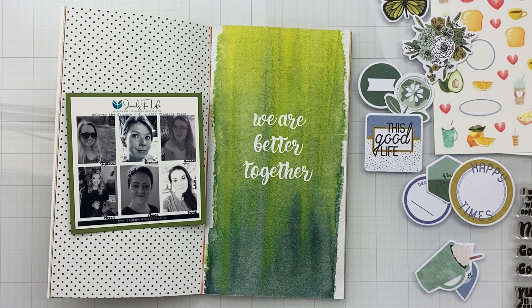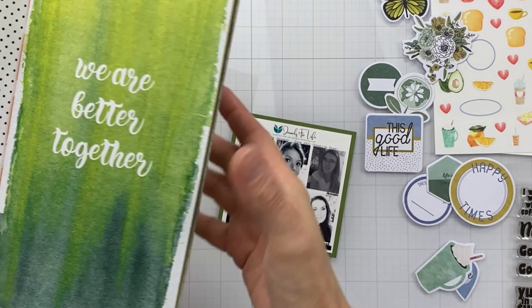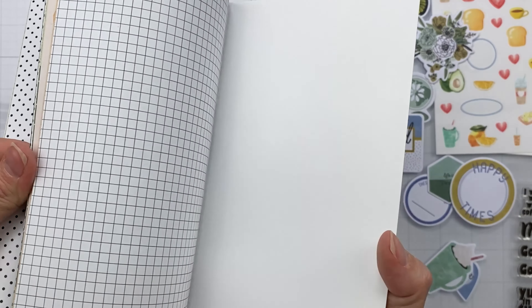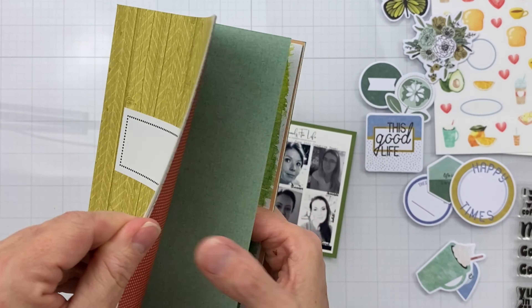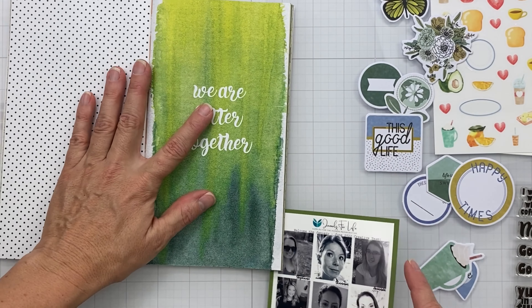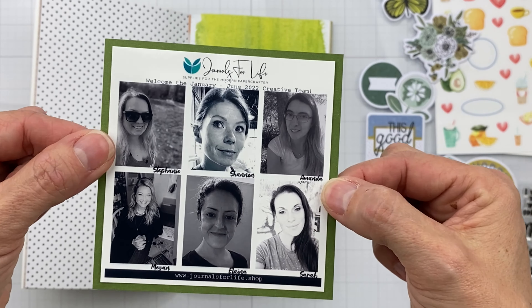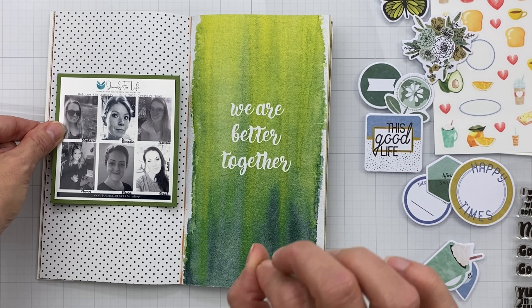Hey guys, welcome back! Today I'm doing a traveler's notebook spread with Journals for Life, using this Avocado Toast traveler's notebook. It's got a nice smooth texture, but almost all of the pages are printed on the inside — I think there's just one white one. I'm using this 'We Are Better Together' design team picture, which I thought was perfect and super cute.